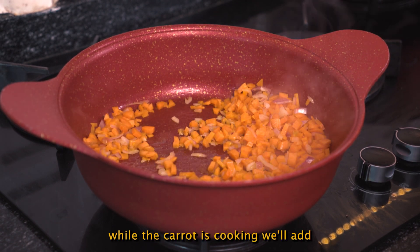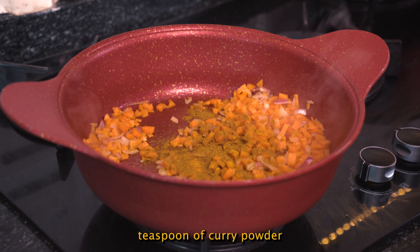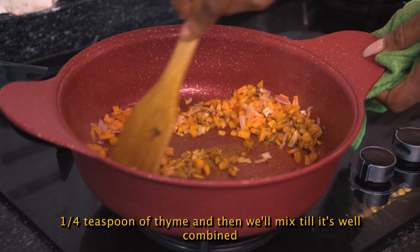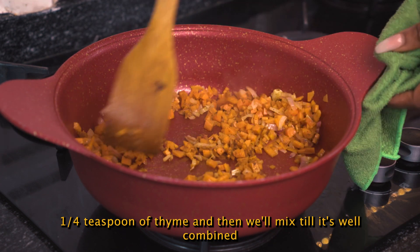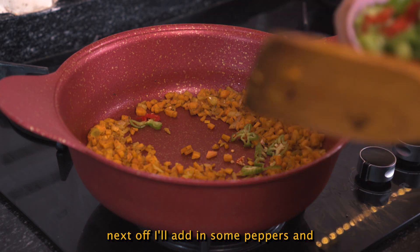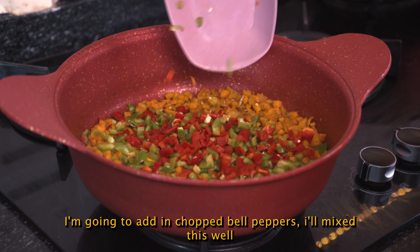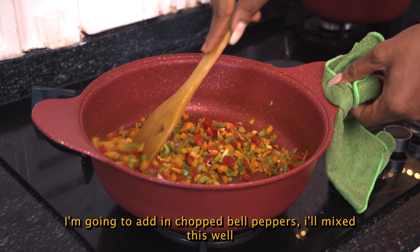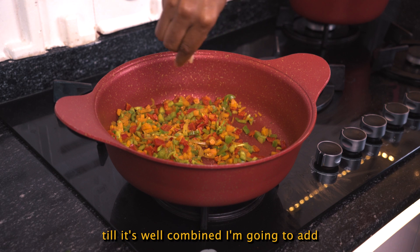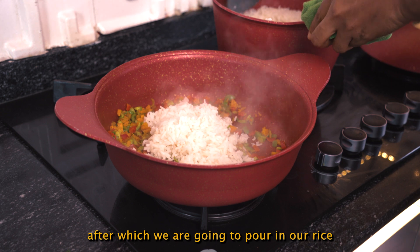While the carrot is cooking, we'll add half a teaspoon of turmeric, half a teaspoon of curry powder, and a quarter teaspoon of pine, then mix till well combined. Next, I'll add in some peppers — chopped bell peppers. I'll mix this well till combined, then add in a little seasoning, after which we are going to pour in our rice.